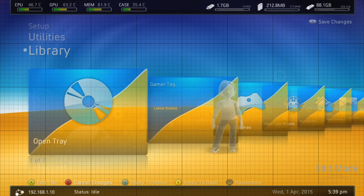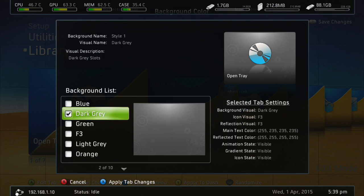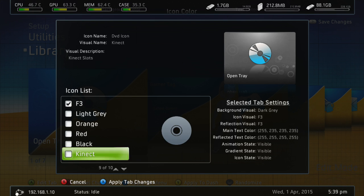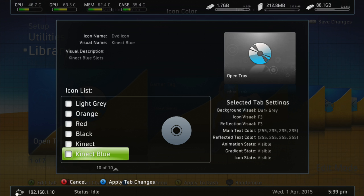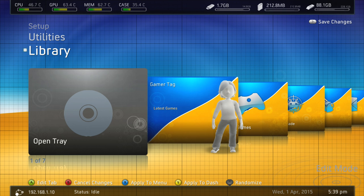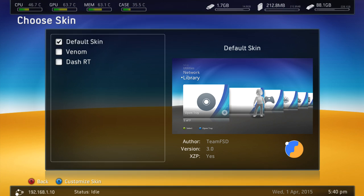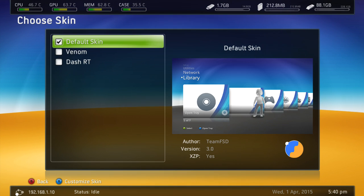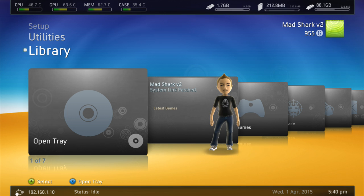If you press Y, you can go into a total edit mode. You can click A to edit the tab and then if you move your left thumbstick over, it changes a bunch of stuff. If you click X it applies it and then if you press Y, it changes the entire dash to what you selected. Then you press start to save it all. I should have saved it right there, but you guys understand how to do it. Now I'm going to go to the computer and show you guys how to use Xbox 360 Neighborhood.